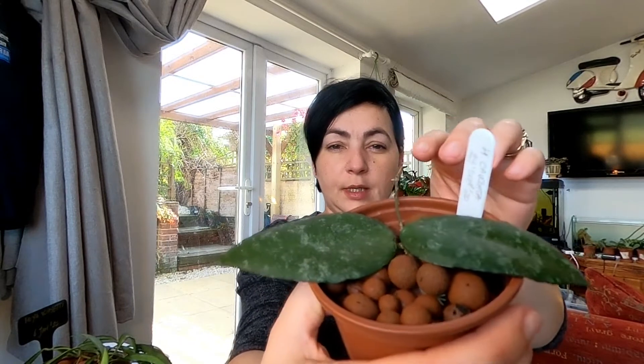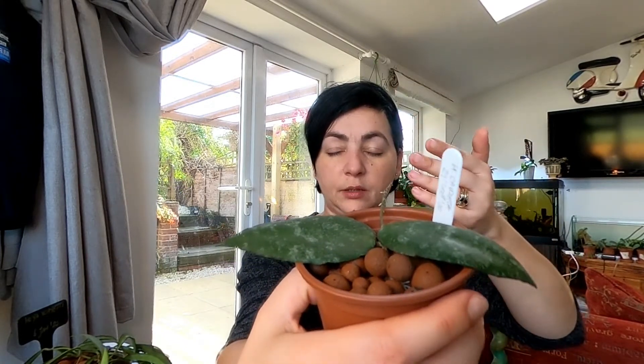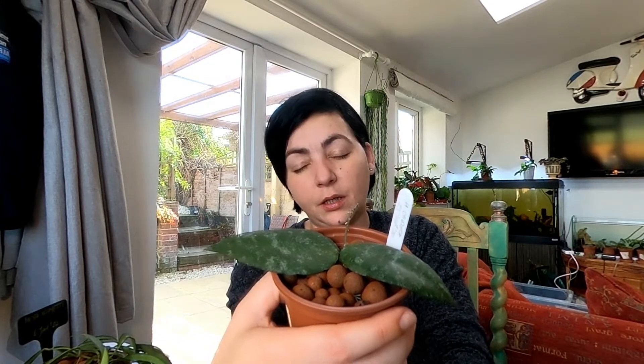Next one is Hoya caudata — I love this one. I got this on the 29th of September as well. I think she has some roots. I just put it on top of the leca because the stem grows a certain way. She has fuzzy leaves — really nice plant. She rooted really quickly, I was honestly impressed.